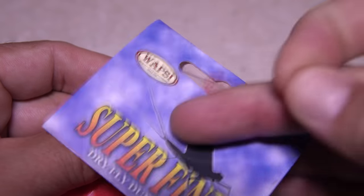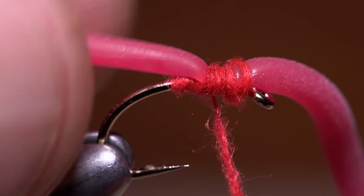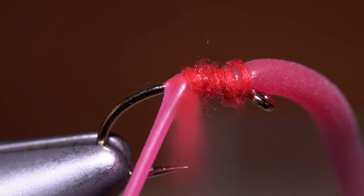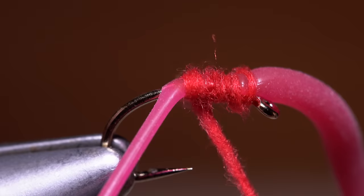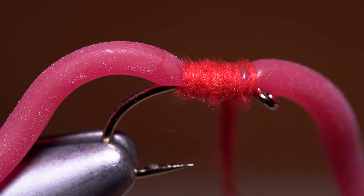When you reach bare thread, don't wrap with it. Instead, get another pinch of dubbing and create a similar noodle as before on your tying thread. Once again, take wraps with the noodle, this time all the way back to above the hook point and then forward up to the eye. Ideally, you want to run out of dubbing noodle right there.